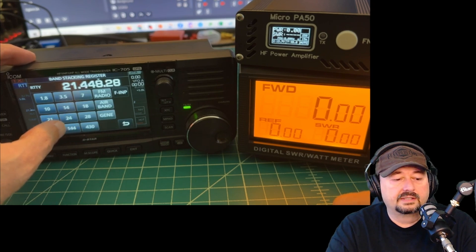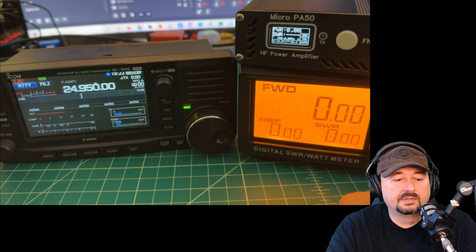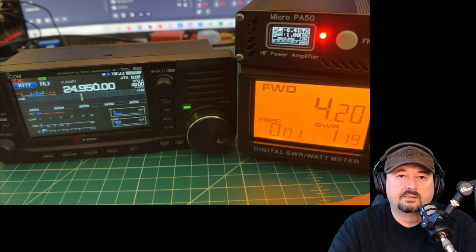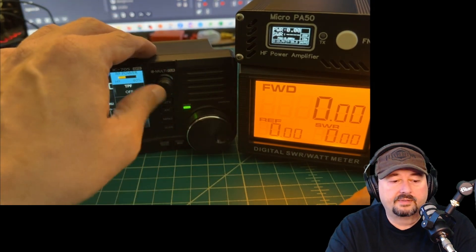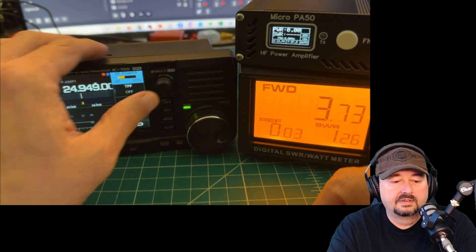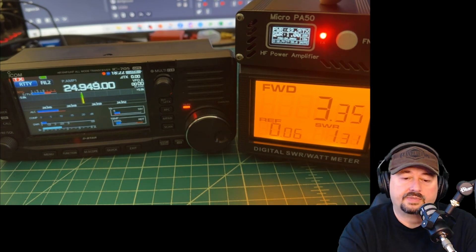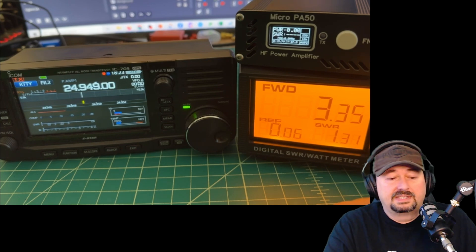Let's look at 24 MHz. In RTTY mode, forward power is around 4.25 watts and we're slightly over 50 watts output, so let's turn it down. At 40% we're still at 51.2 watts, so down to 35%. Keying up again, we're getting around 1.35 SWR into the amplifier input — I don't think that's a big deal.